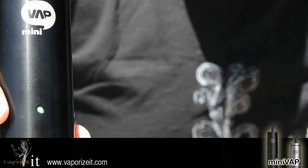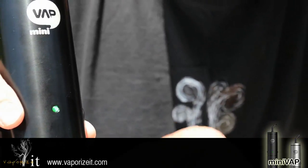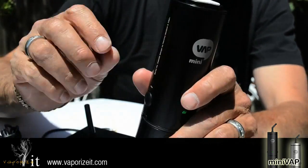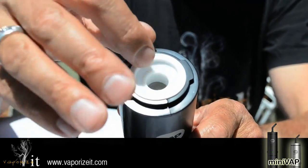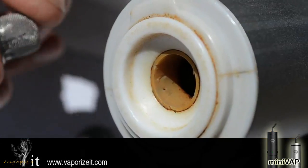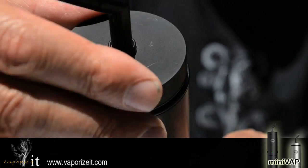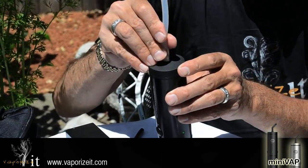Using the mini vape is very simple. Once you've dialed in your desired temperature, wait for the light to stop blinking. Remove your lid. The filler chamber is a little bit smaller than the size of your thumb, and you're just going to fill the inner ring. You don't want to pack it hard — just loosely pack it. If you're going to use pollens or oils, you'll want to use the pollen cup or the oil disc; don't put it directly in the filler chamber. Put your lid on and then draw through the mouthpiece. For cooler vapor, you can use a silicone tube with the mouthpiece tip.